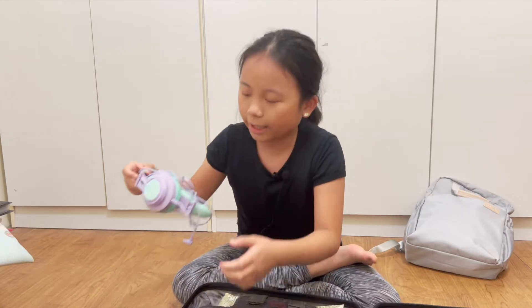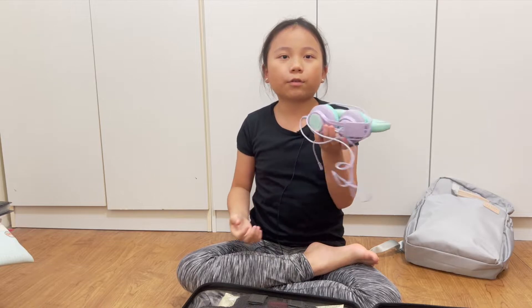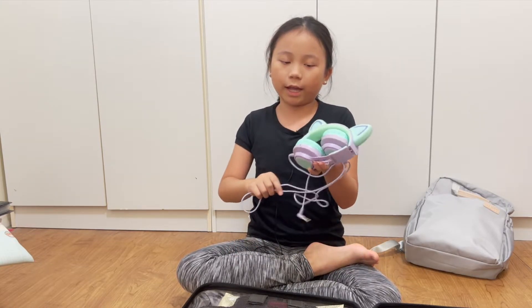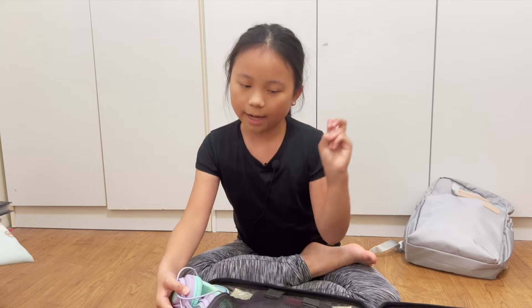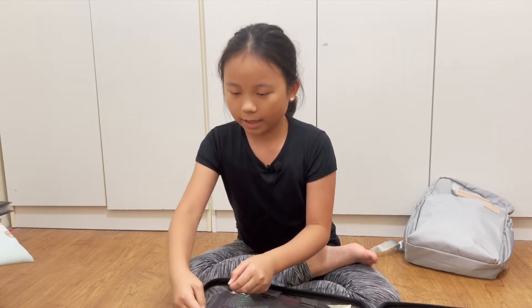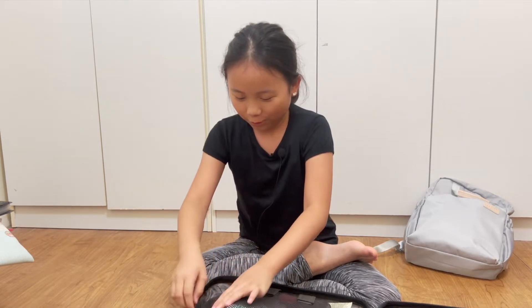Then we have my kitty earphones that I bought in America. These are used for watching television in the dorm, because there's practically no sound if you don't bring headphones. If every single cubicle is using the TV at once, you've got yourself a homemade zoo, so I generally plan to avoid that.